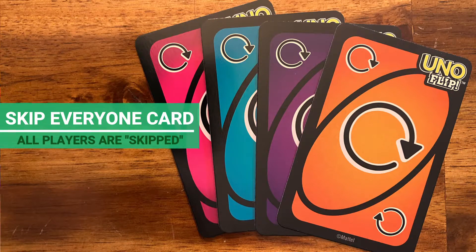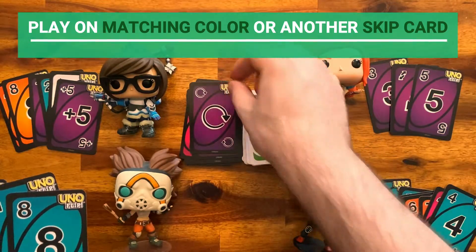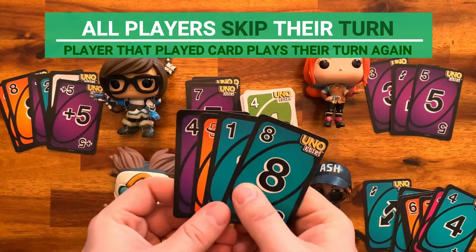Skip Everyone card: this card must be played on a matching color or on another Skip Everyone card. When played, all players are skipped and whoever played the card starts a new turn.